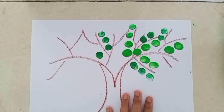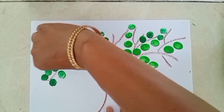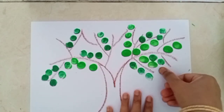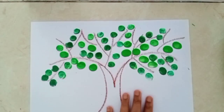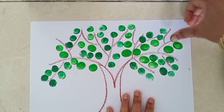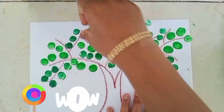Students, press your thumb properly on the paper, okay? You have to press it properly. Wow, it is looking so beautiful. It is looking amazing.